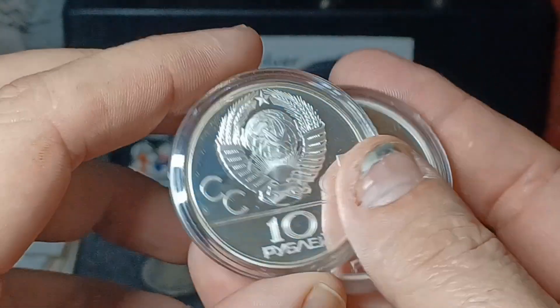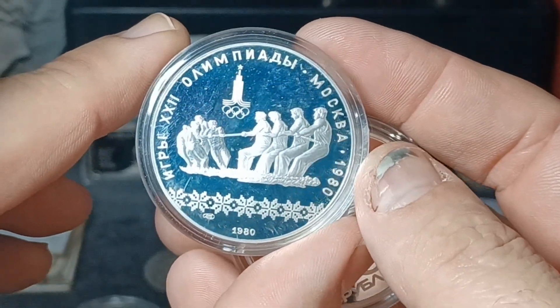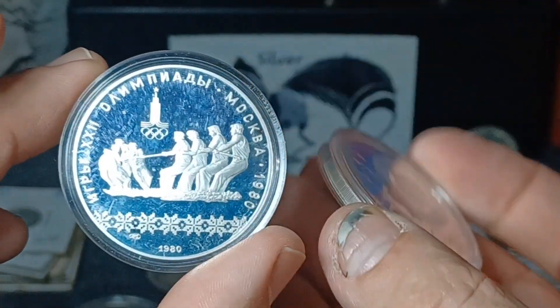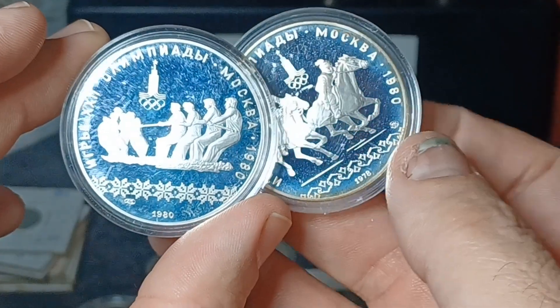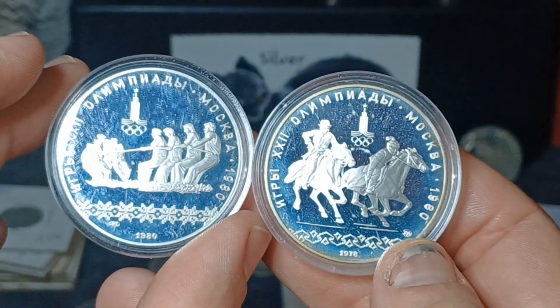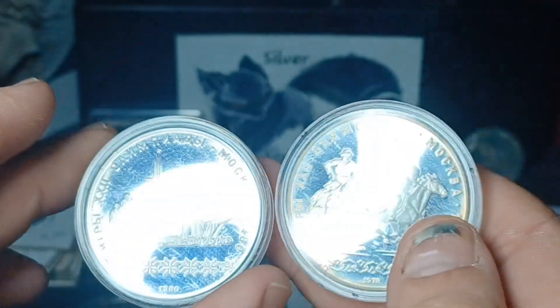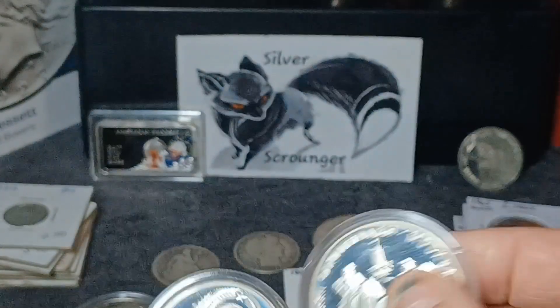These are really cool — the Russian 10 rubles, but they're Olympic commemorative coins. They're 90% silver and they actually come out to be one ounce of silver — the weight is 33.3 grams at 90%, so that's pretty cool.